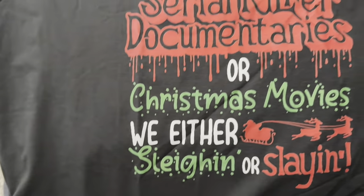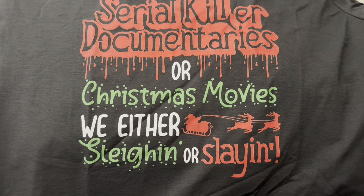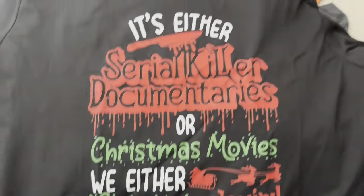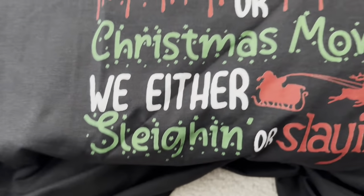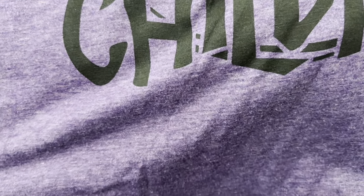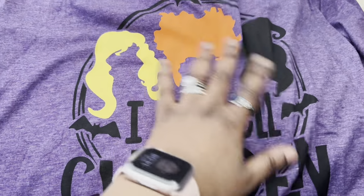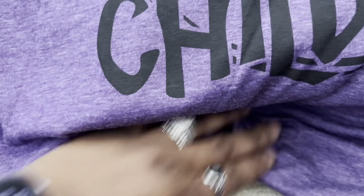This is another shirt I picked last year in the Fishland game but I'm just getting it now — it's a Christmas shirt. It says, 'It's either serial killer documentaries or Christmas movies — we either slay in or slay in.' Another play on words. And another Fishland shirt I picked since last year: it says 'I smell children' and has the Sanderson sisters on the top from the movie Hocus Pocus.